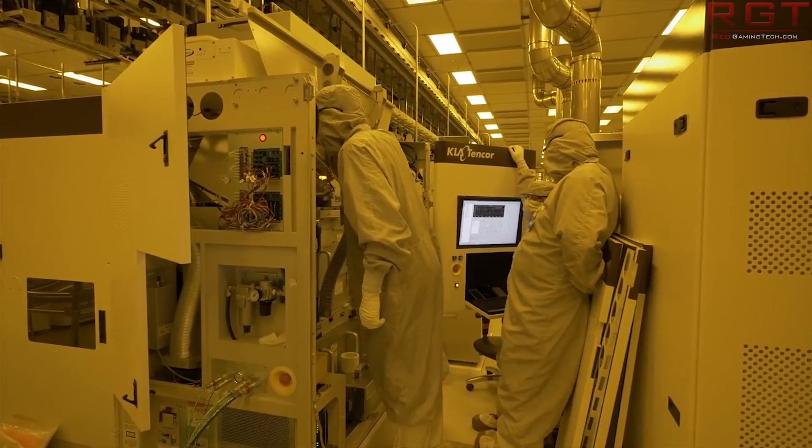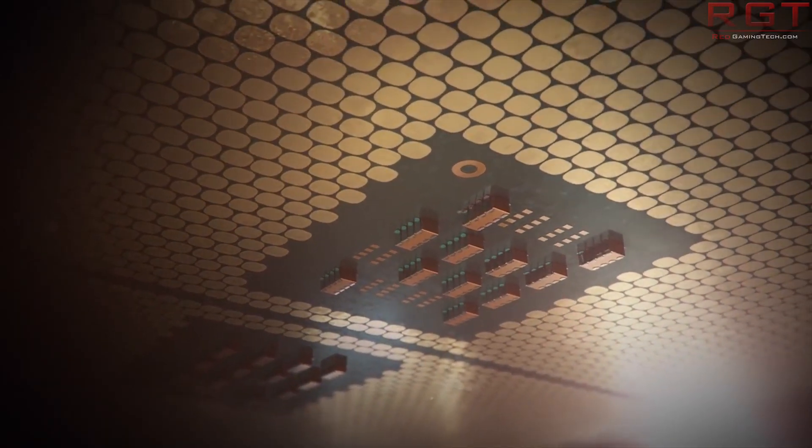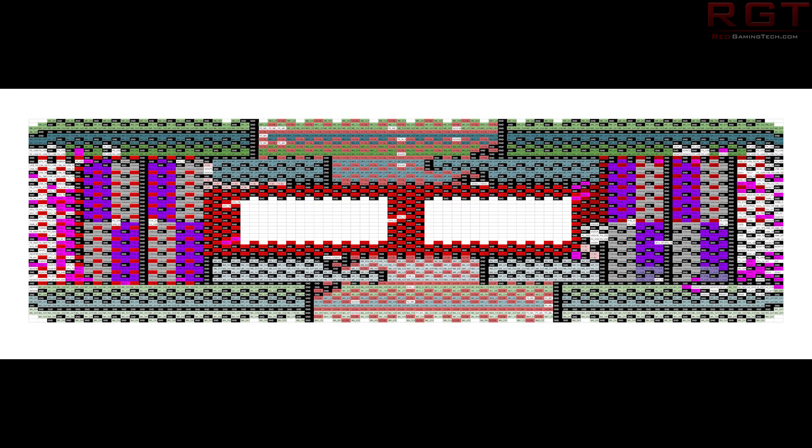Looking at the pins, there is not going to be any compatibility with the older TR4 socket-based CPUs, even if the socket itself seems the same. On the STRX4, which you should be seeing on screen, a lot of pins that were previously unused by the TR socket have actually been enabled, and you can see the huge difference between this and the TR4 SP3 socket, which was on the first and second generation Threadripper. It becomes a lot clearer why we are not going to see any backwards compatibility going from first or second gen TR4 to the STRX4.